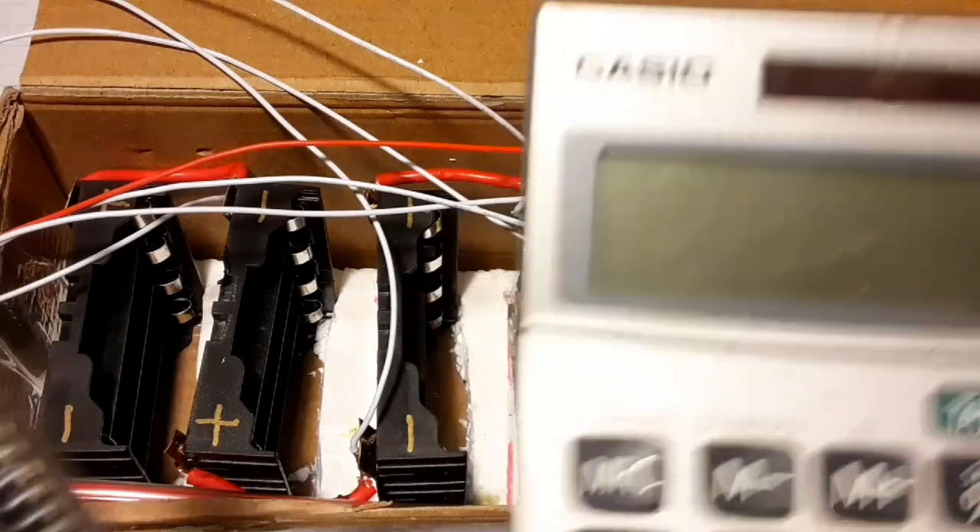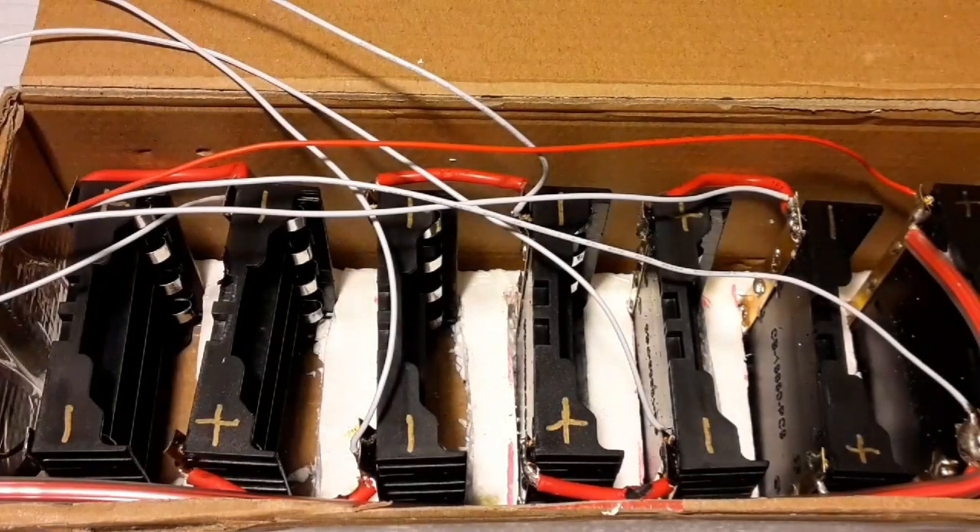I'll do the math really quick: 4.2 volts is completely charged. Times that by 7, that's a 29.4 volt system when it's completely filled up.